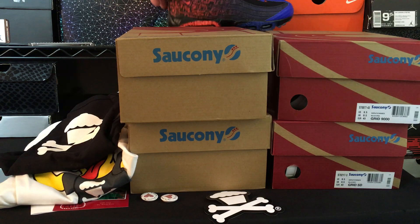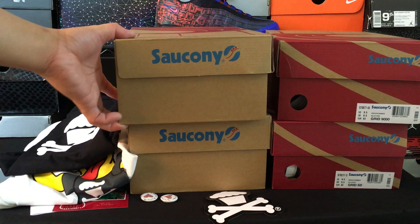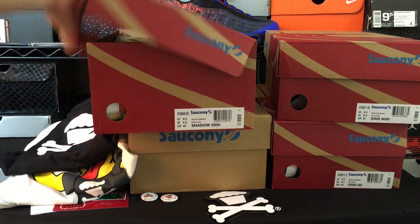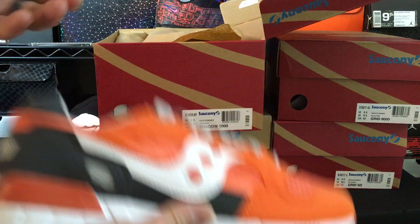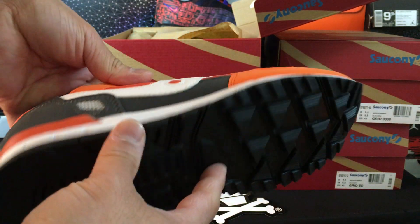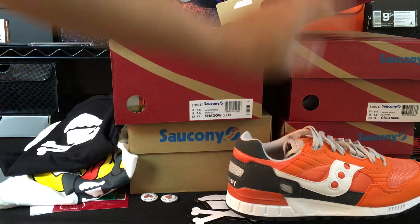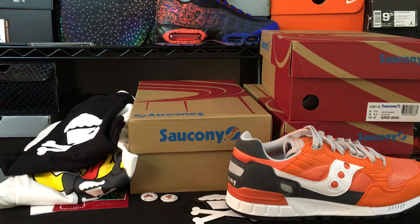Let's go ahead and get into the Sauconies. Shout out to Saucony for giving me these — this is a preview of next year's collections from different models. This is definitely one that speaks to me personally. Shadow 5000 in that orange and gray colorway — super sick. Definitely one that I will rock because that is a dope colorway. It's obviously one that's very fitting for me, just obviously being a big fan of orange.